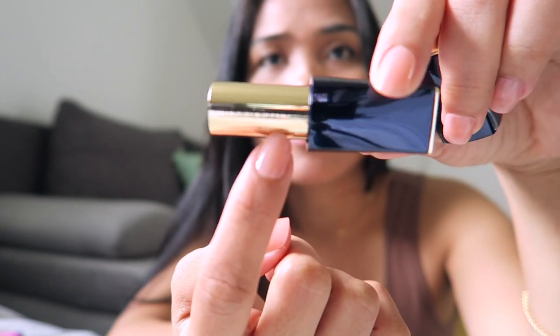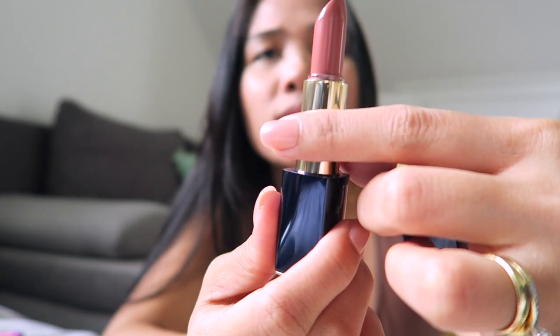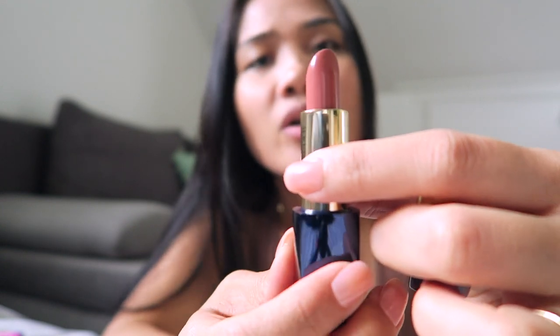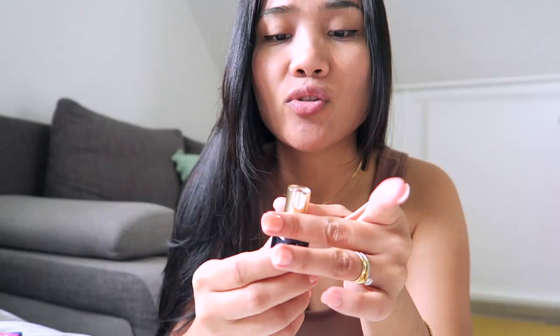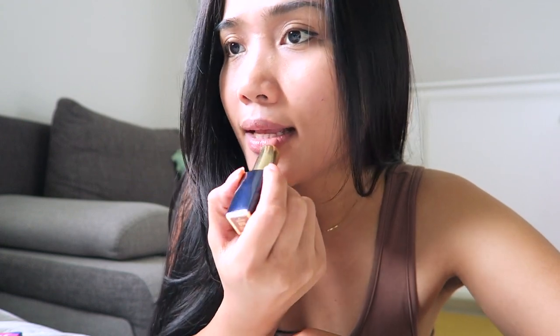You can see the Estée Lauder print here. I don't know this color yet so I'm pretty excited. I'll apply it right on my lips — I don't have a lipstick applicator but I'll just use it direct. It's kind of similar to my MAC lipstick but it's a pinkish-brown creamy shade, kind of satin-matte. I don't like matte lipsticks because they make my lips dry, so that's why I picked this one.